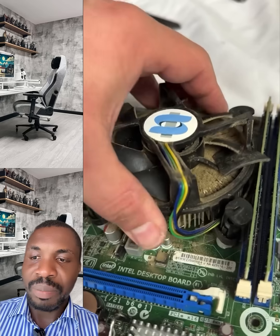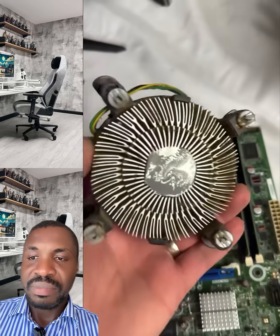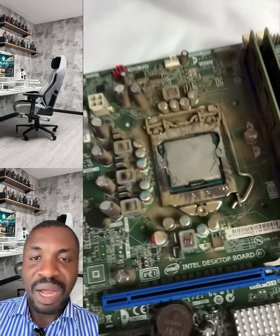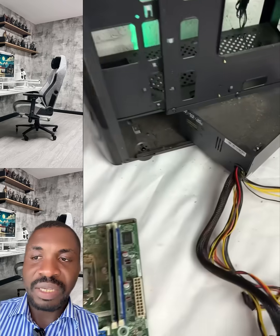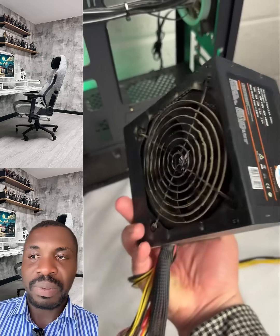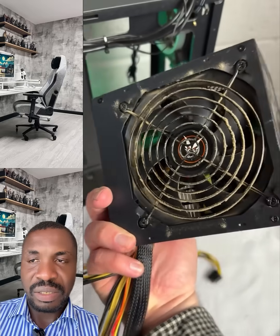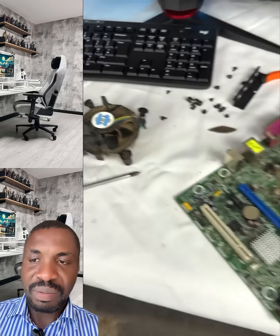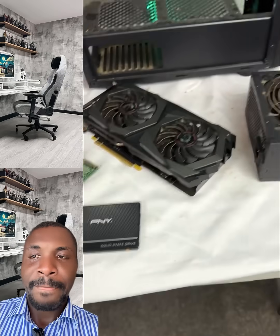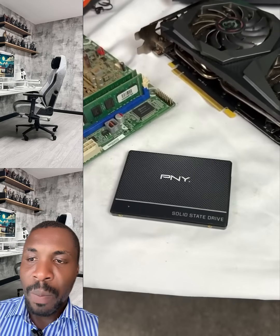Look at that — here you get a new case and you transfer everything back to the new case. That is the motherboard, you see the fan. It's very easy, everyone should know how to do this. In the process you can maintain your computer. This is the power supply. You can also use the process to upgrade your PC — maybe you want to upgrade the RAM, the SSD, the GPU.